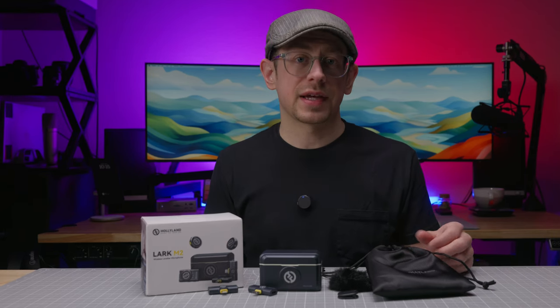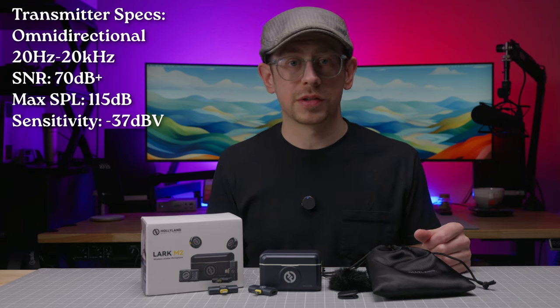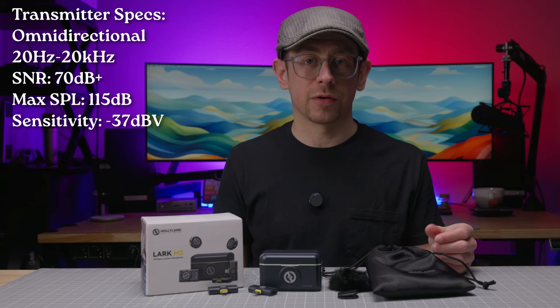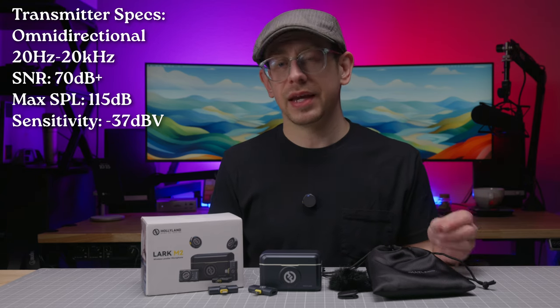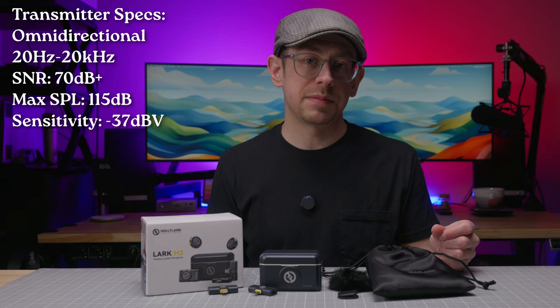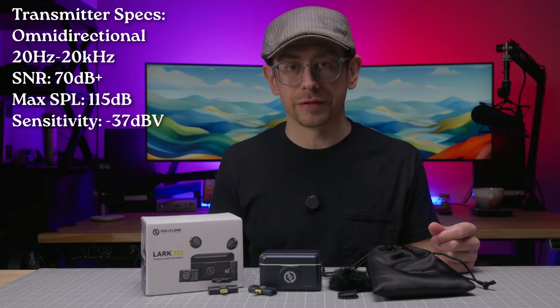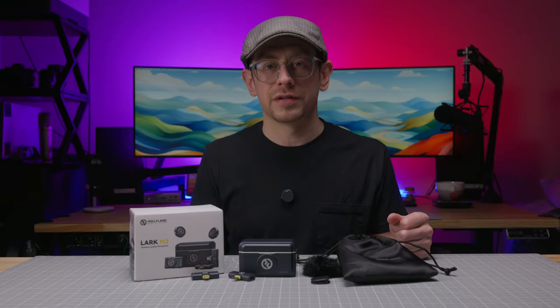As for the other specs, the transmitter mics have an omnidirectional polar pattern and a frequency response of 20 Hz to 20 kHz, a signal-to-noise ratio of greater than 70 dB according to Hollyland, a max SPL of 115 dB, and a sensitivity of minus 37 dBV — which means they have an average sensitivity for a condenser microphone. Let's talk about a few more features and put these to use in a few different situations.